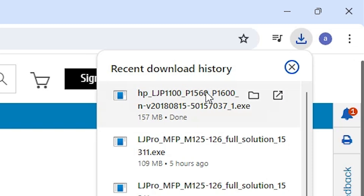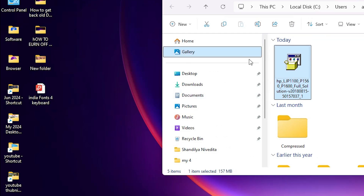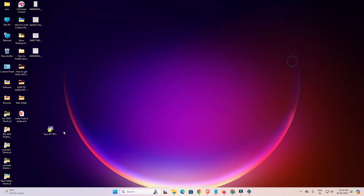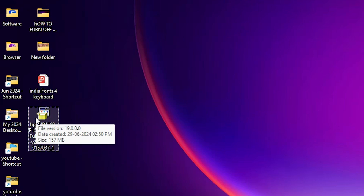Once the download is completed, go to Downloads and click 'Show in folder'. Here we find our driver file. Drag this software or driver file to the desktop and close the browser. Here we find our driver on the desktop, and this file is a ZIP file.